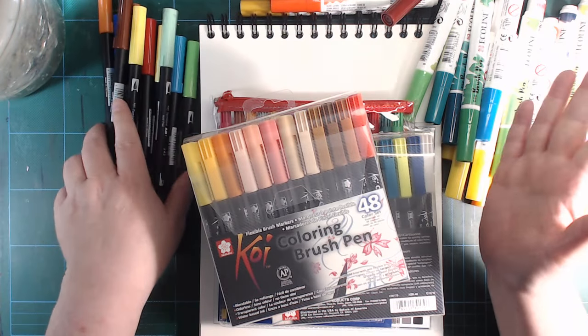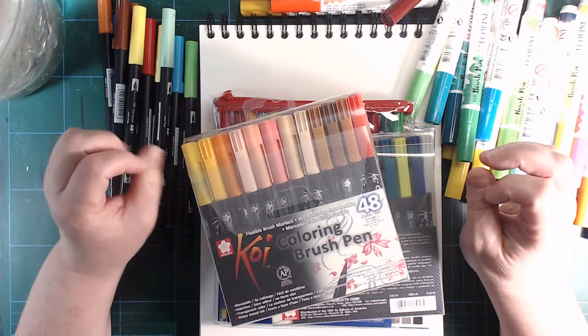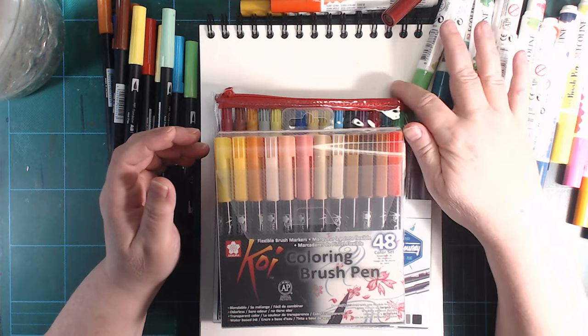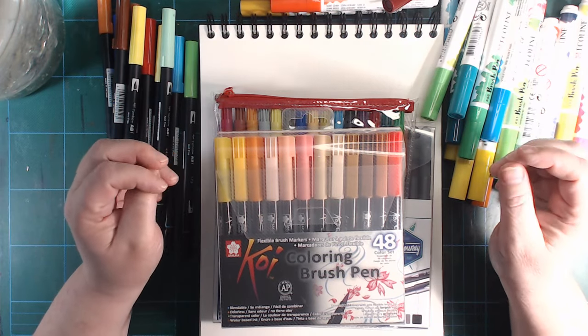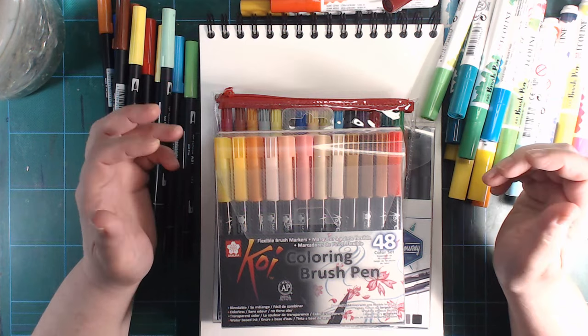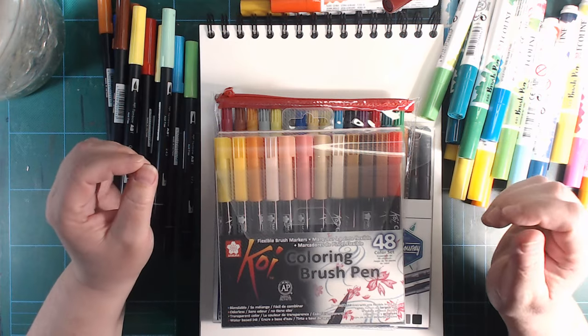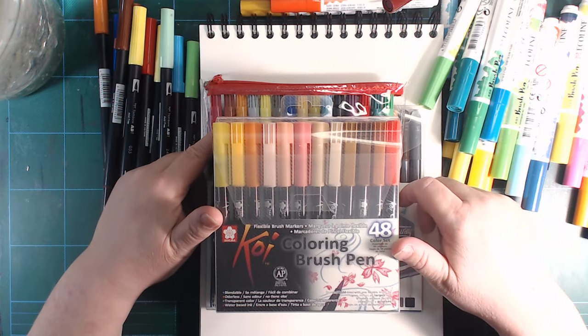Hi and welcome. Yes, I've been gone again for a while. I planned on doing lots of art in October, I got started, and then the virus hit us. We're good, we're fine, we got through it fine. It wasn't that bad, but then once we were over that I broke my headset.